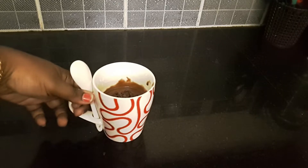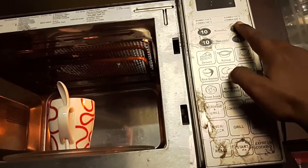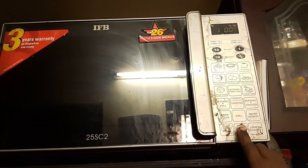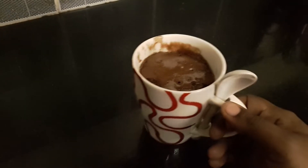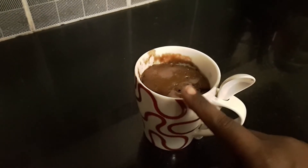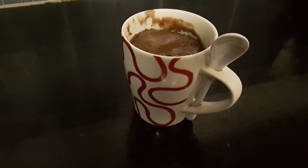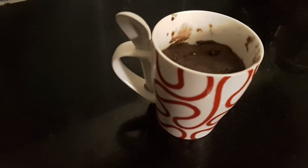Now I am going to bake the cake. I will set it in the microwave and bake it for 1 minute — starting with 30 seconds. Let's see how the cake cooks. Let's check the cake with a spoon.